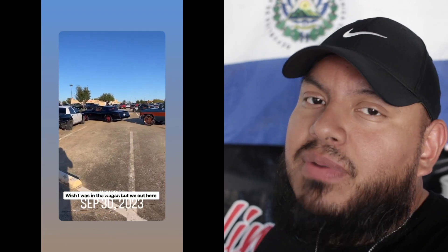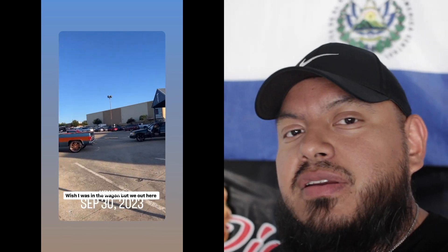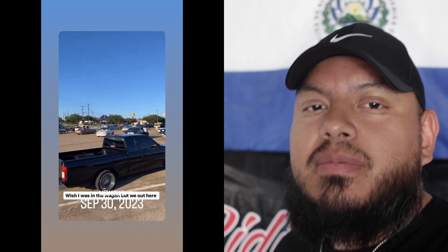Hey, what's up y'all. So the other day I pulled the Frontier out to a cruise that was happening out there in the South Dallas Oak Cliff area. I made it all the way out there, but by the time I got there my truck had overheated on me. It turns out the fan clutch is out, so I'm about to replace it and let me show y'all just how easy it is to get it done on a 1998 Nissan Frontier.